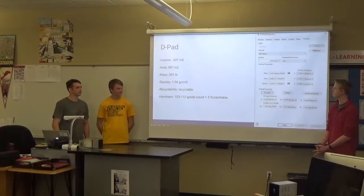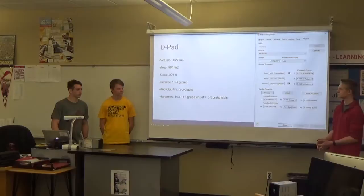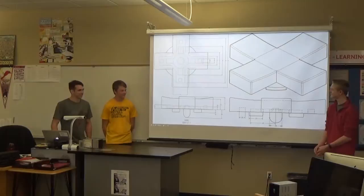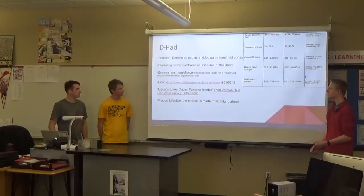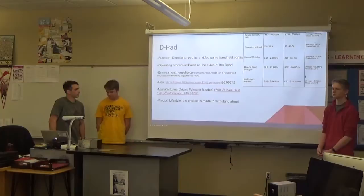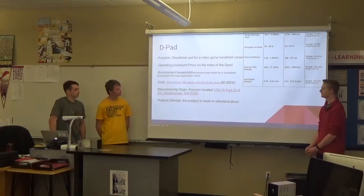For those who don't play DS — what is the D-pad? It's the directional pad, a little plus-sign-shaped input. You press up, down, left, right, and it performs that function. It's on basically every controller. I don't have a picture of it because we lost it. The function is for video games and handheld consoles. The operating procedure is simply pressing on the sides of the D-pad. The environment it would typically operate in is a household at room temperature — nothing threatening.